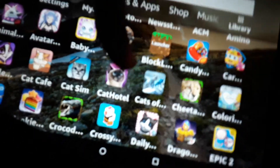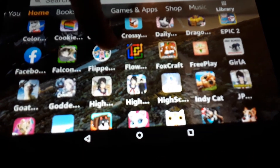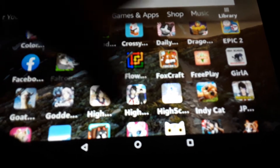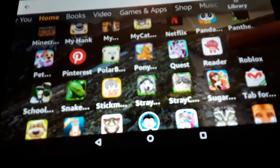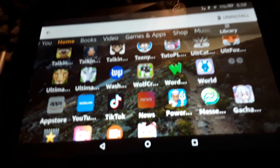I remember that phase. And I also remember this phase. I'm having way too much fun. I still use this tablet sometimes, but it's only to text people. I'm going to actually go into some of these things. Oh, TikTok. I actually had a TikTok, but it wasn't taken down because there was nothing bad on it.